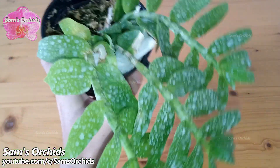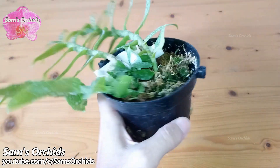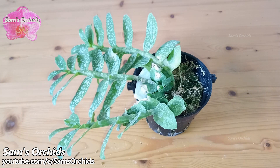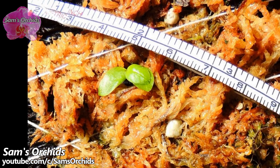However, small and young orchids are weaker at resisting pathogens. If we give them too much water, they will easily get fungal or bacterial infections and rot and die. Let's take a look at this very small phalaenopsis — I mounted it on a tree fern slab.